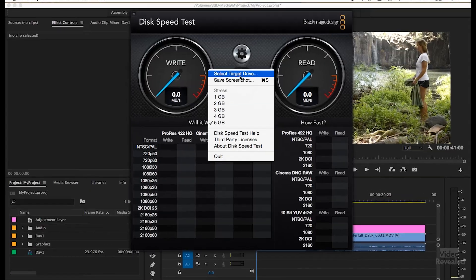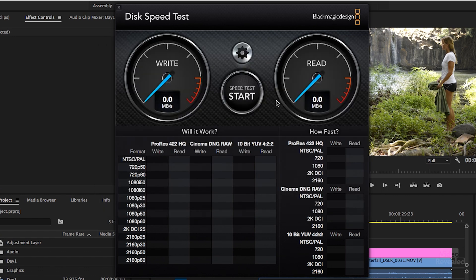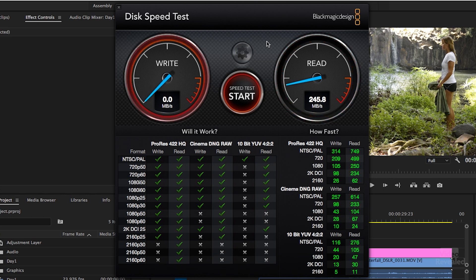There's a great tool to test your drive: Disk Speed Test by Blackmagic Design — I'll put a link in the description. It's an app on Mac; on Windows you install the full Blackmagic software. Pick your target drive and click Start Test. It shows read and write speed. My external SSD is showing a write speed of around 100 MB/s and a read speed of 245 MB/s. A slow 5400 RPM drive will show no green check marks at all.